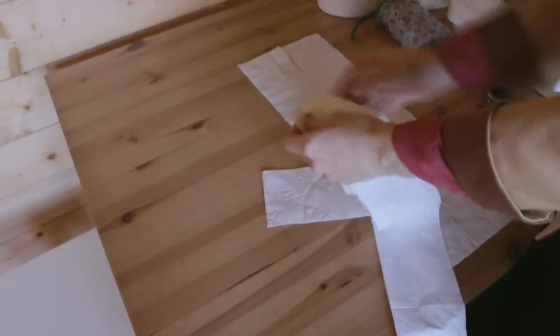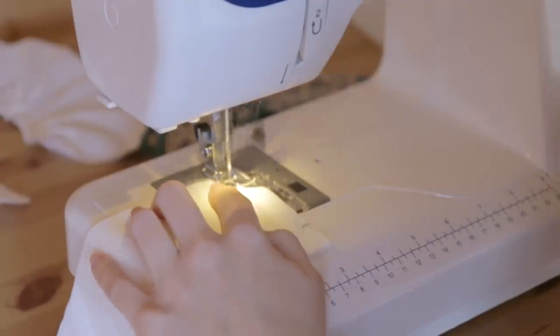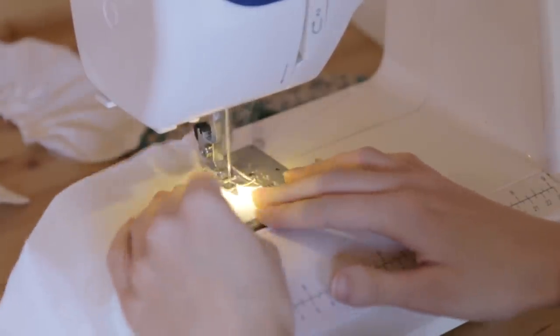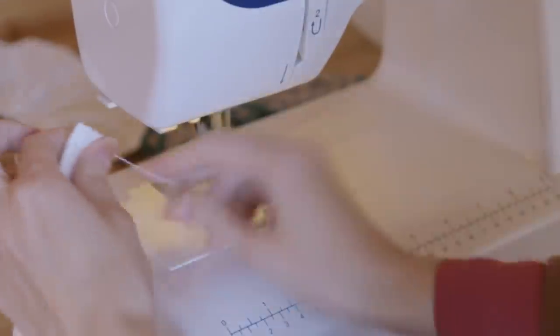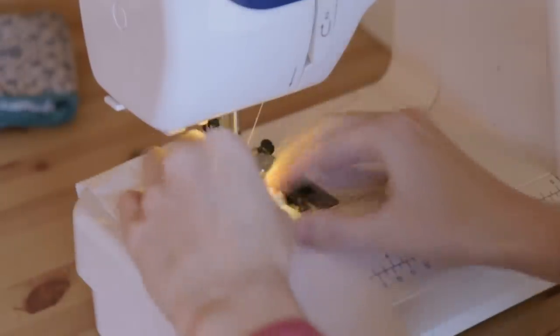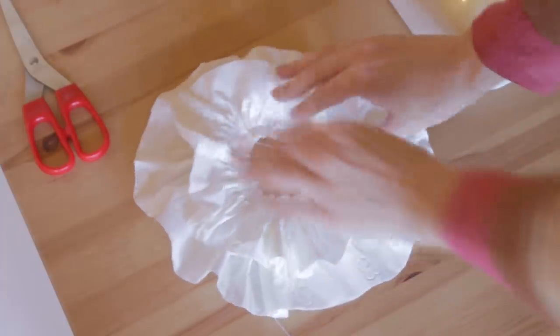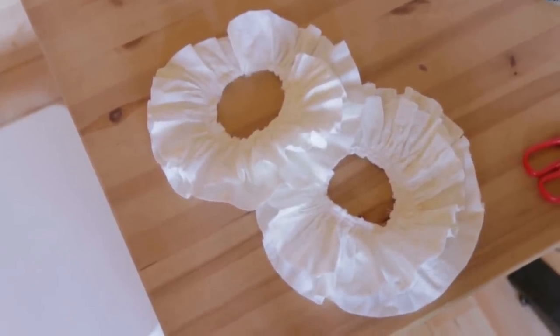I started off by taking two strips of seven leaves of toilet paper, cutting them into a sort of oval shape, sewing them together, and then gathering them so they make one layer of the engageantes. I decided to take two layers — one smaller and one bigger. It turned out that it's really easy to gather toilet paper because it just stays the way you put it. When both layers were done, I sewed them together and then sewed them to the dress.